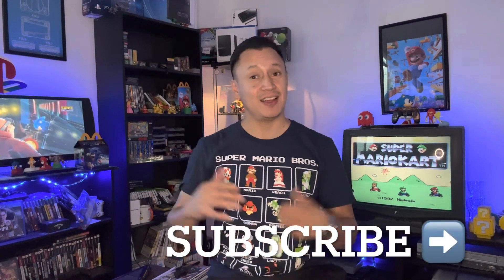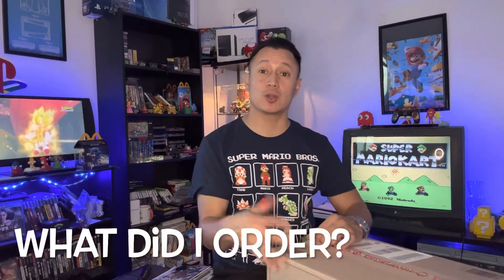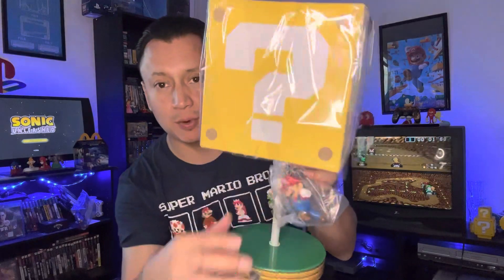Let's get started with the first package — this is something I ordered from Target. We have two boxes, let's start off with the small box and open it up. A few moments later... alright guys, so this is something I ordered a while back. What do you guys think I ordered? I did order a Mario lamp!